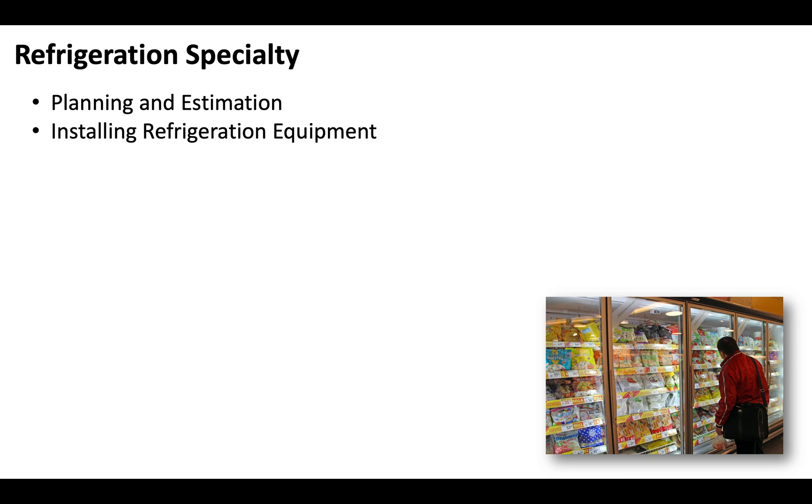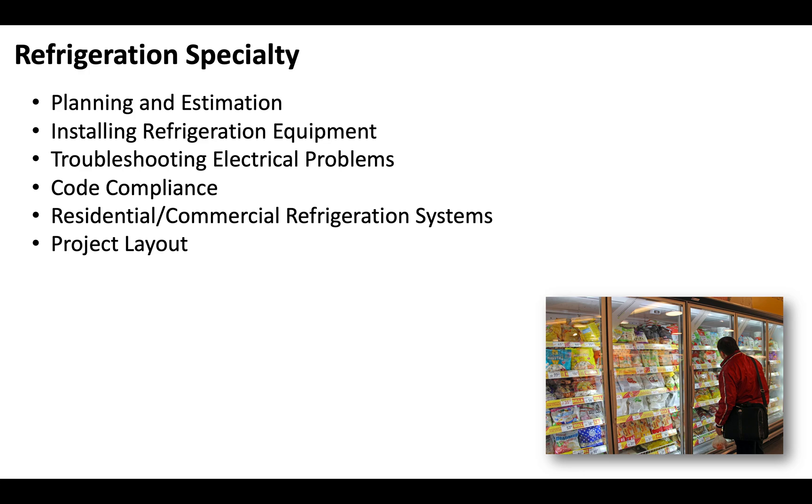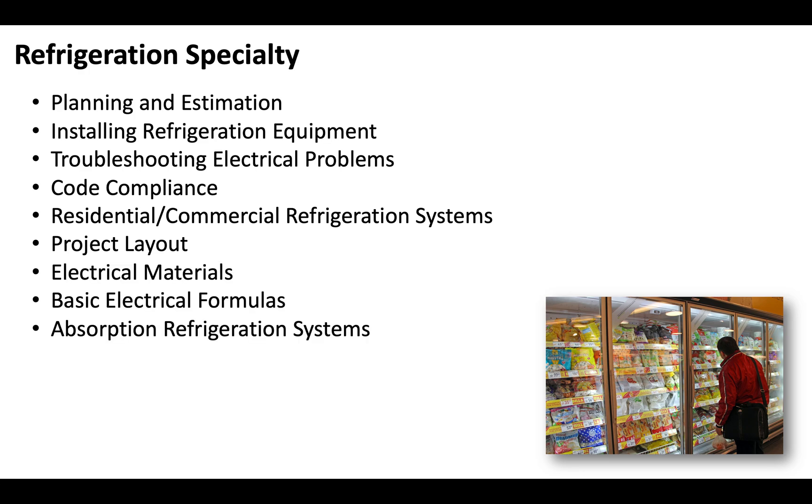The refrigeration specialty portion of your test is going to be extremely important. You're going to be tested on planning and estimation, installing refrigeration equipment, troubleshooting electrical problems, code compliance, residential and commercial refrigeration systems, project layout, electrical materials, basic electrical formulas, absorption refrigeration systems, plans and circuit symbols, and job site safety.